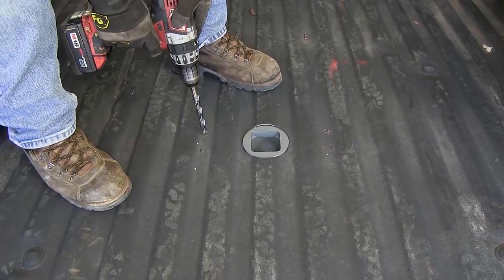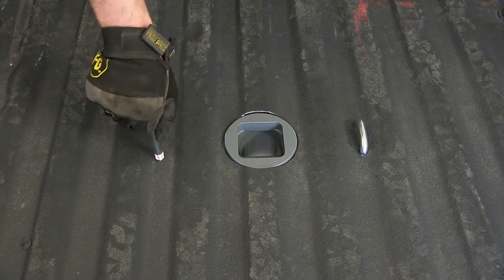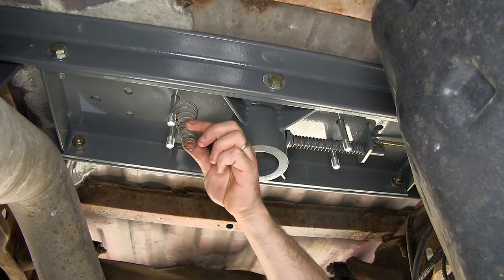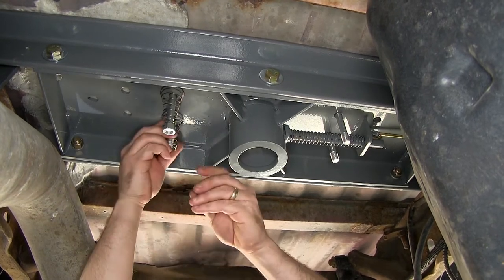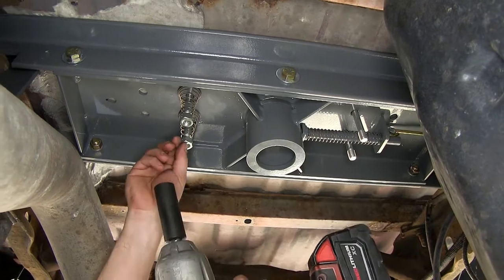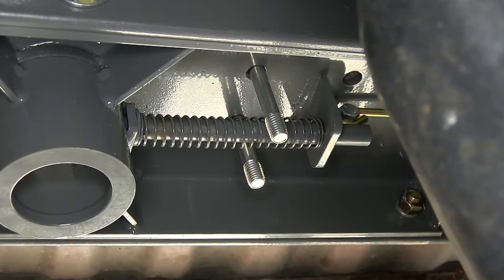We'll go ahead and drill out our holes to a half-inch drill bit from the top side. Then we'll go ahead and take our U-bolts, drop them into position, and then go underneath and install our springs and nuts. Back underneath the vehicle, we'll go ahead and take our spring, slide it over the end of the U-bolt, then take our lock nut and thread it onto the threads of the U-bolt. We'll tighten it down so that we have about one thread showing past the nut. We'll then repeat the same process on the other U-bolt.